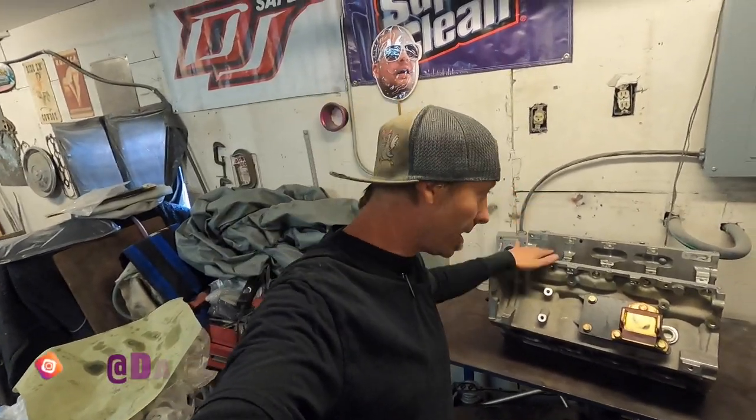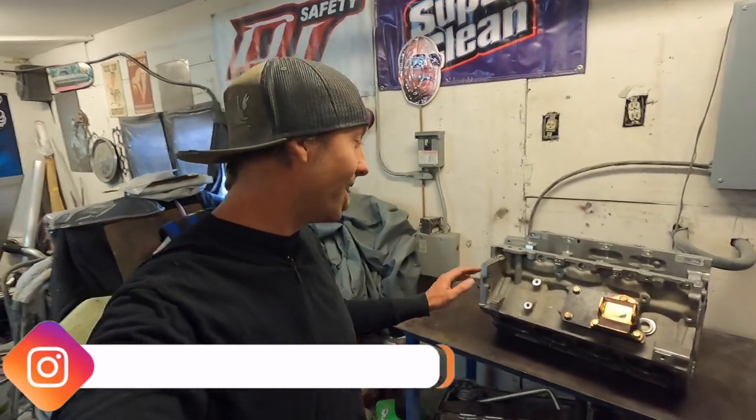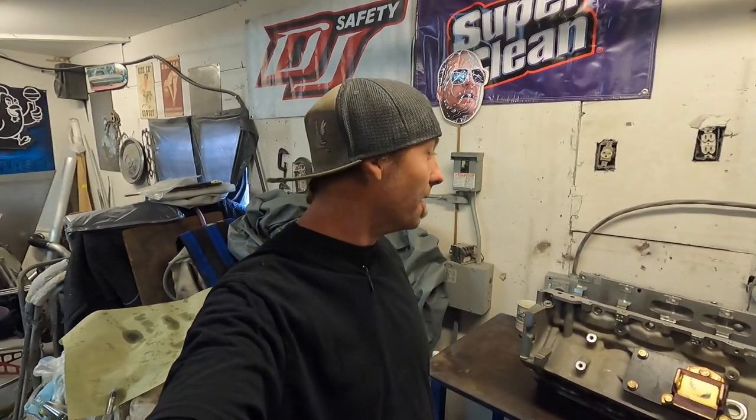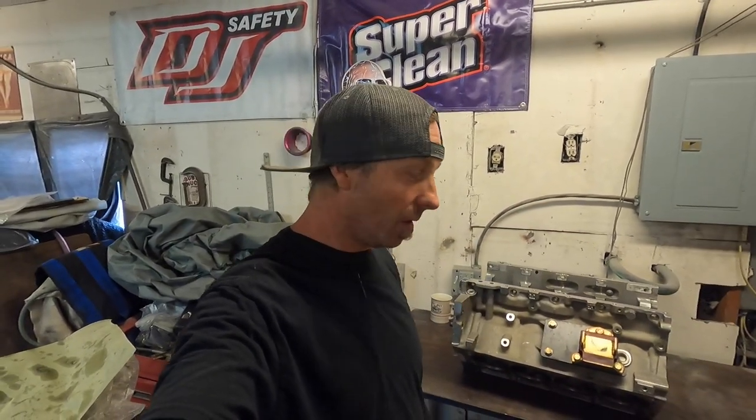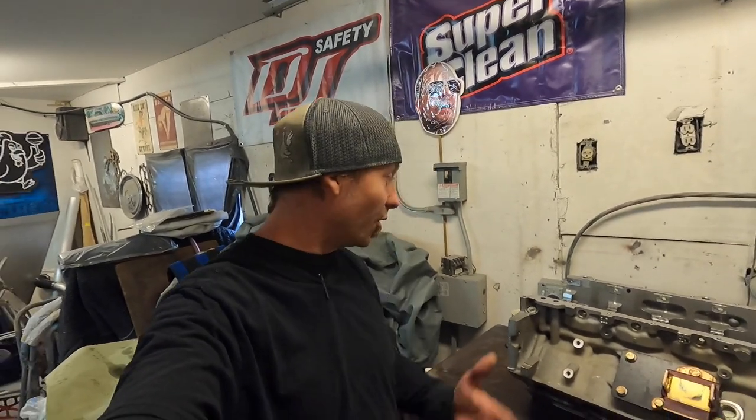What's up everybody, welcome back to the Burndown YouTube channel. We got our patient on the operating table, and if you've been following along, we had a little bit of oil pressure issues. So I ran this down to a machine shop that's somewhat local, and I had the guy there look at it. He is a wealth of knowledge, been doing it for a long long time — one of the OGs as far as machine shop stuff in my neck of the woods.